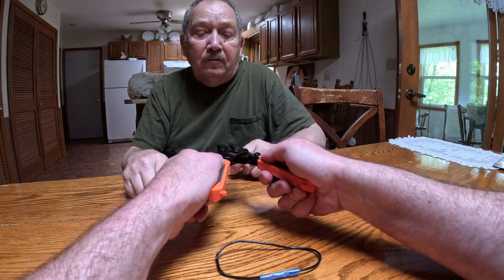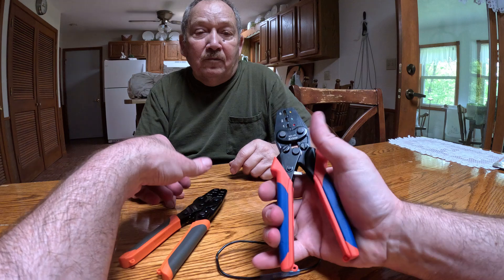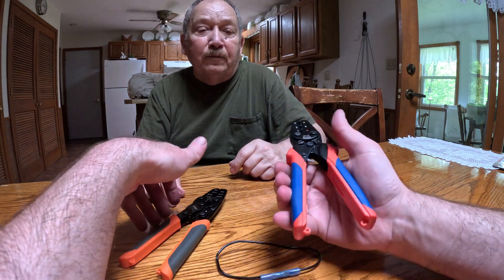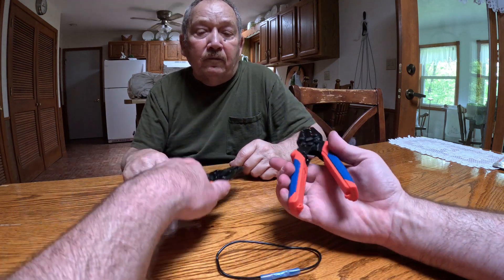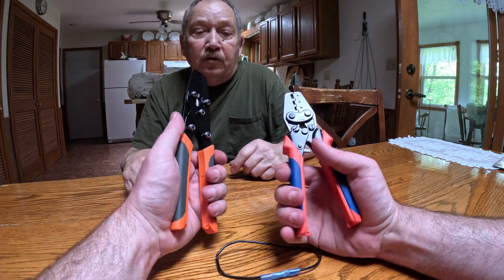Another strong feature is the ratchet lock that holds the tool closed — without a catch, tools in your drawer or toolbox snag on everything else. The ratchet holding itself closed is really useful. They've also got a good grip and a little bit of weight to them, which is a nice touch.